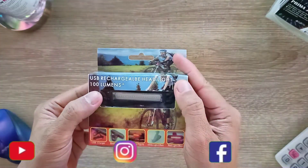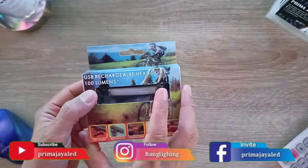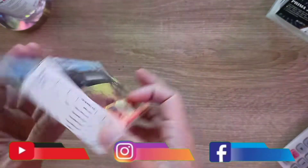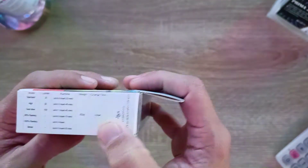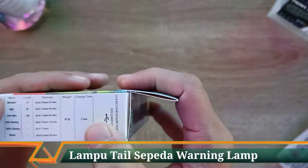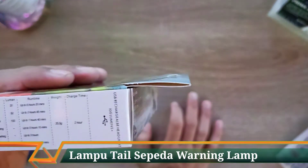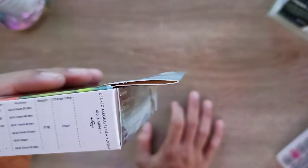Ini jenis lampu USB Recharge, jadi tidak perlu baterai eksternal — sudah ada baterai di bagian dalamnya. Ada beberapa spesifikasi: charging time-nya 2 jam, beratnya hanya 35,5 gram, dan ada 6 mode yang bisa teman-teman pakai.